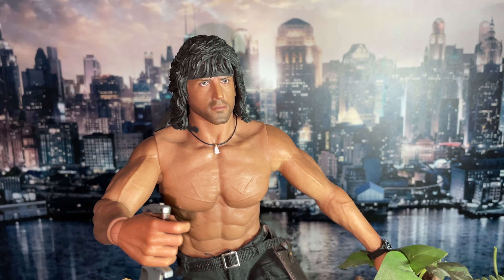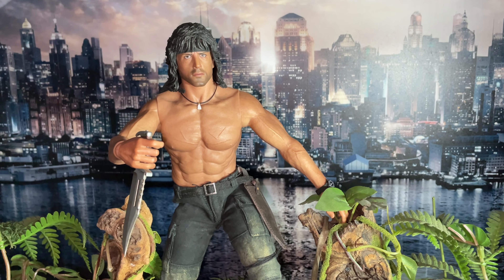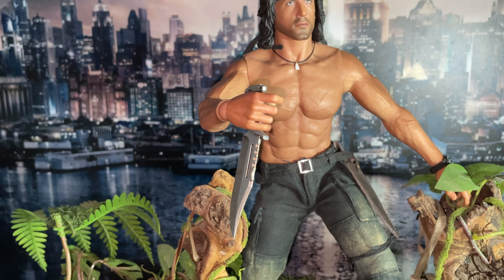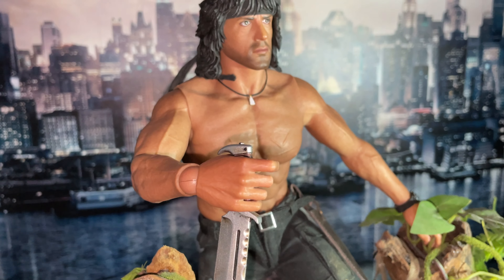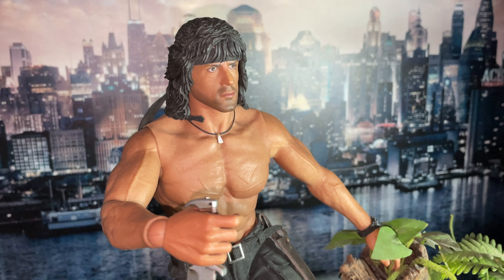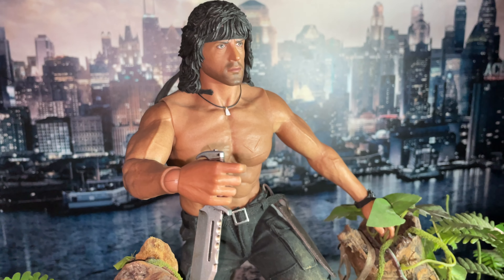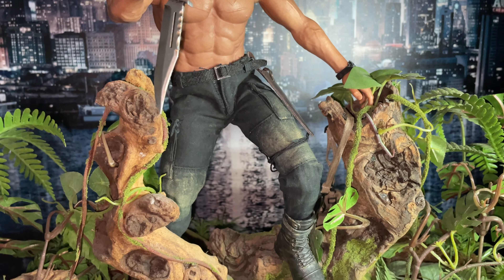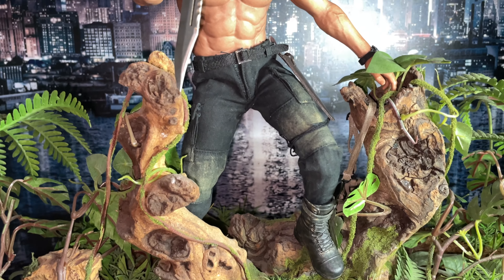That's Saigon in the background — oh wait, that's Gotham City. Rambo was never in Gotham. That's a dope pose. It would have been nice if they gave him a metal blade — some figures do have die-cast blades. He's using the trigger hand for the knife because they don't come with a dedicated knife hand. He's a fabulous piece — no matter what you do with him, he looks good.